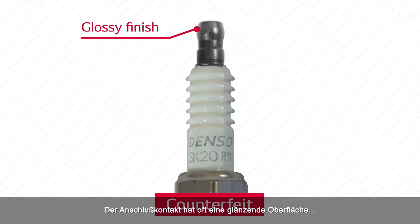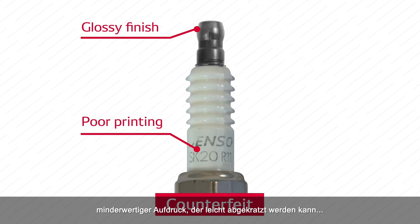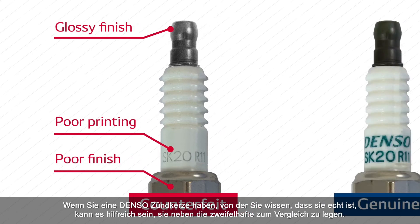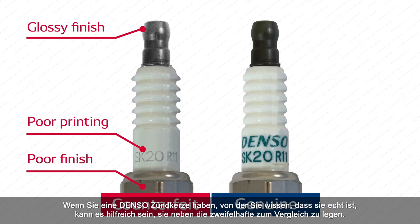Tip number one: do a visual check of the plug. The terminal of the counterfeit plug often has a glossy finish, poor printing that can be easily scraped off, and the plug housing can have noticeably poor finish and thread quality. If you have a DENSO plug that you know is genuine, it can be helpful to compare them side by side.